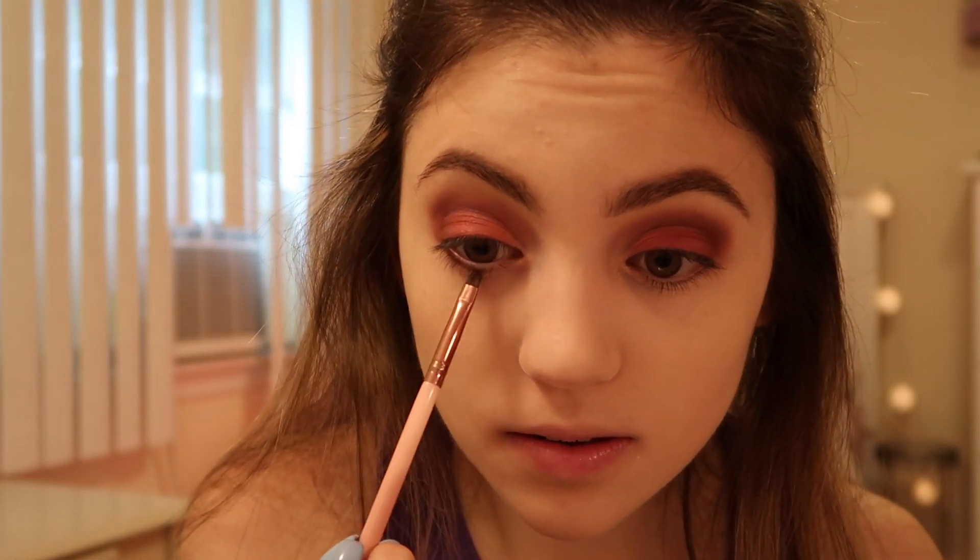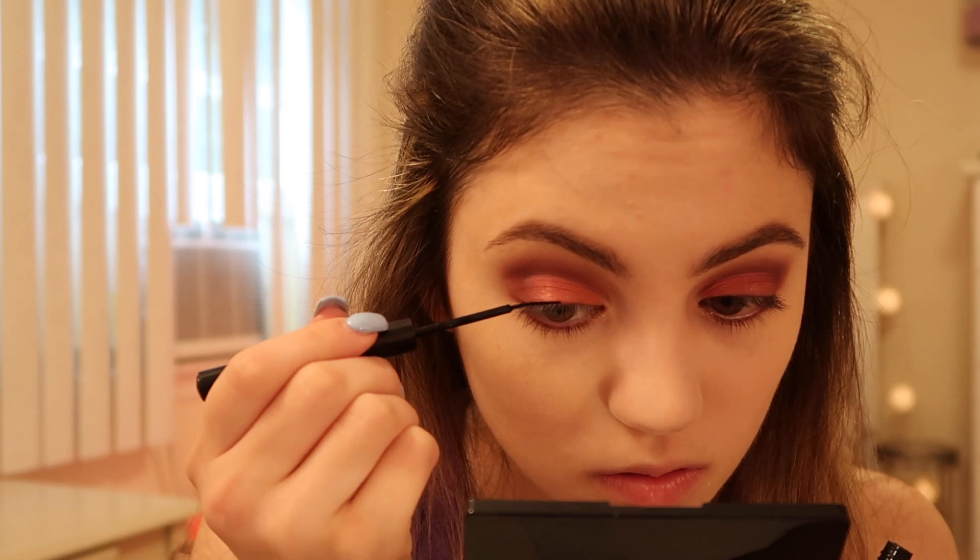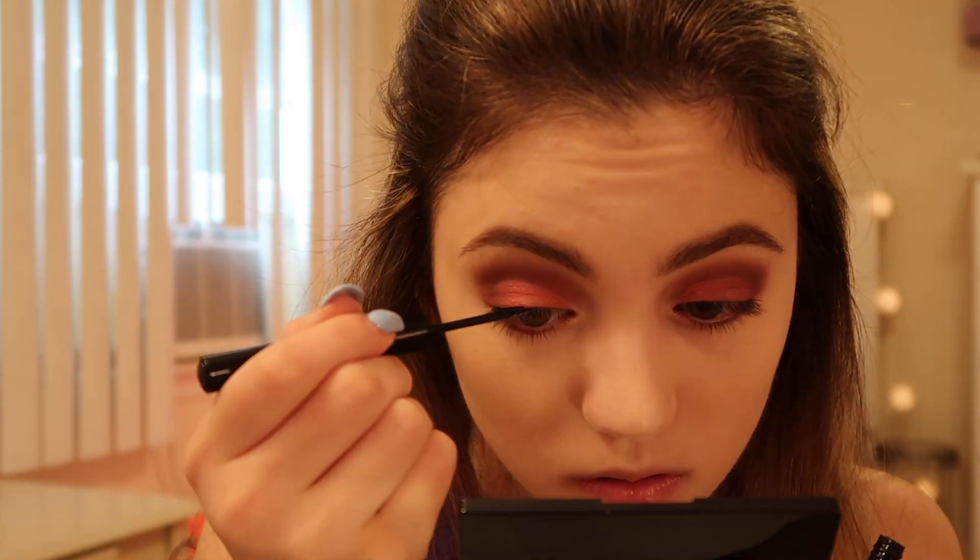Now I'm just going to use a matte black liner and do my wings. I'm going to apply some lashes from Ardell and use a black eyeliner for my waterline — this one's just from Tarte. Then I'm going to apply some Tarte mascara as well. I'm just going to finish up my face makeup — do my bronzer, blush, and highlighter — and then I'll be right back.